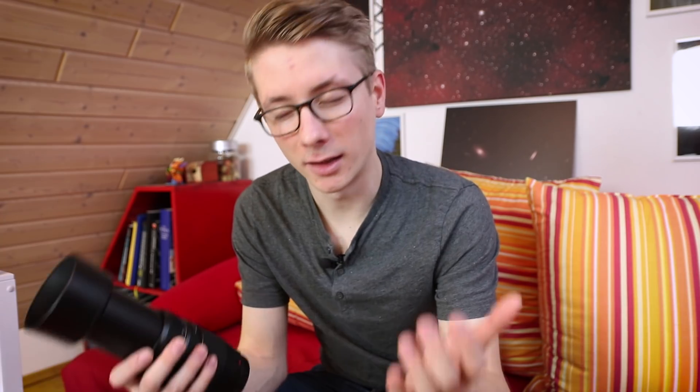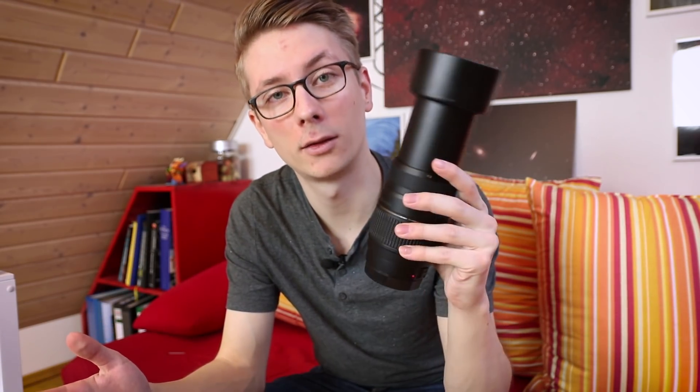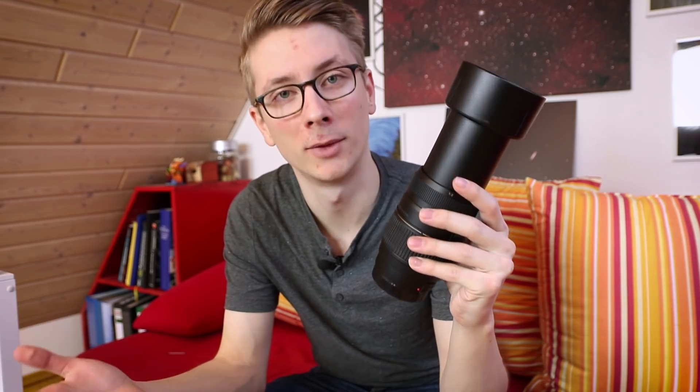If you've checked out other astrophotographers, you might have seen gigantic telescopes on gigantic tripod mounts. These telescopes are made to capture the night sky in absolute perfection — at some point the camera attaches to the telescope rather than a lens. But if you just want to try out this hobby, you don't need a gigantic refractor telescope. Just go for a basic 300mm prime lens.